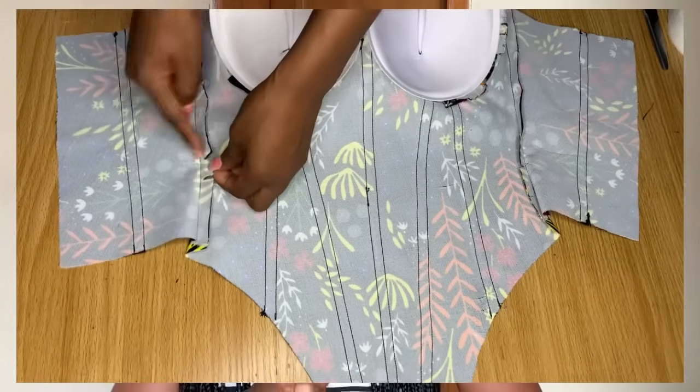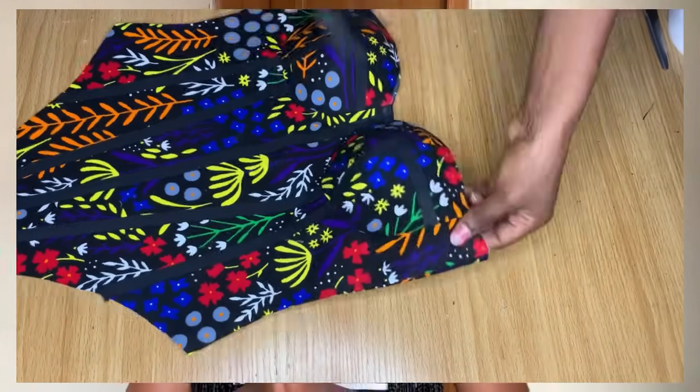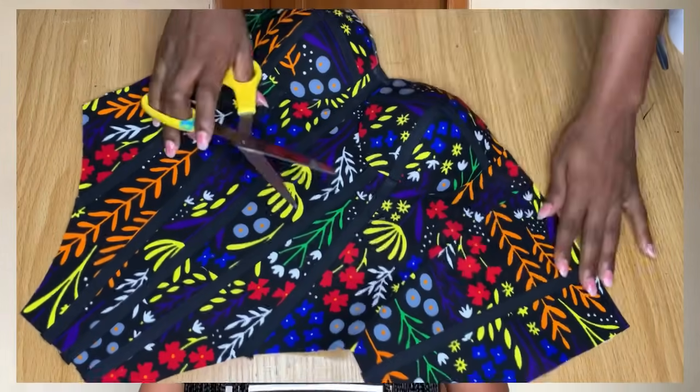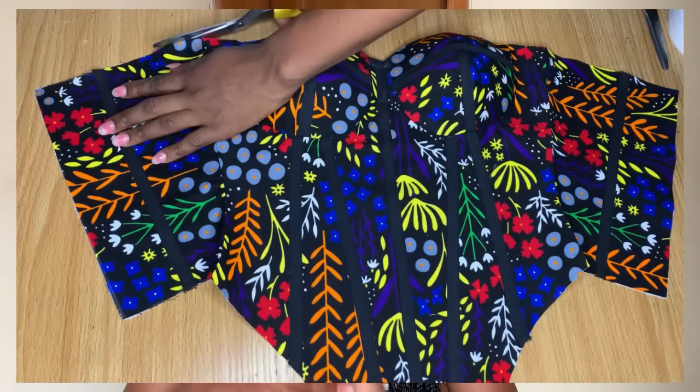Welcome back to the channel. My name is Osseri Mayer, and if you're here for the first time, thank you so much for stopping by. Hit the subscribe button and turn on the notification bell. In today's video, I want to share with you how to make this top. I've split this video into two parts - this first one covers the pattern drafting.